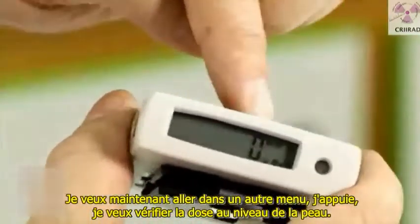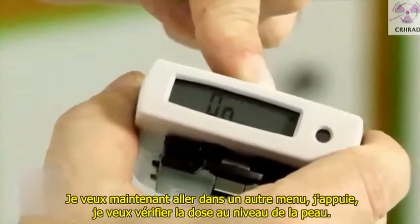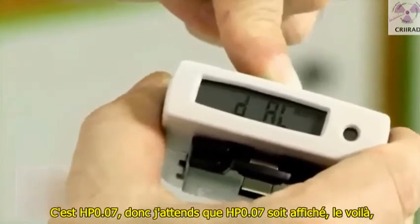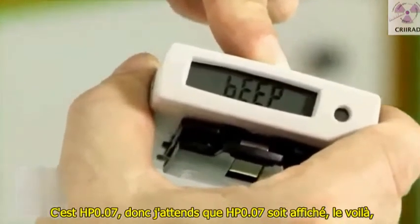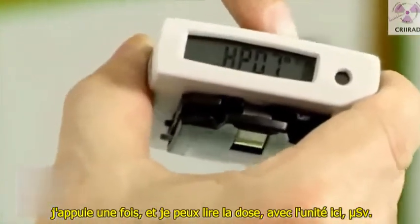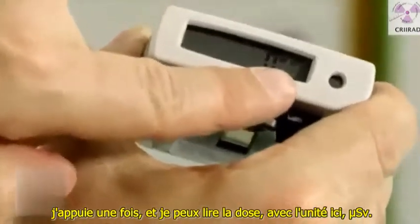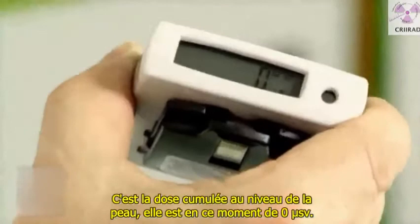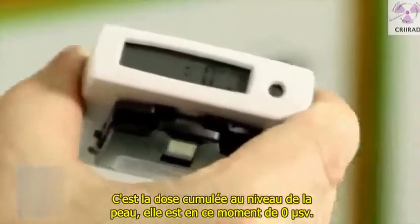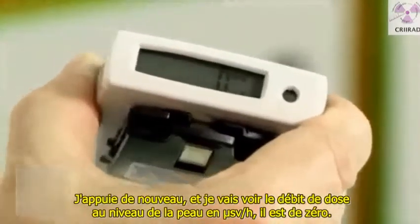To go to other menus, I press again. I want to check the dose to the skin, which is HP 0.07. I wait for HP 0.07 to be written — it's here. I press once and I can read the cumulated dose to the skin in microsievert. At this moment it's zero microsievert. I press again and I see the dose rate to the skin in microsievert per hour — it's also zero.